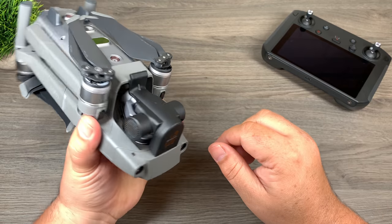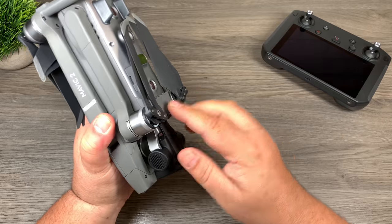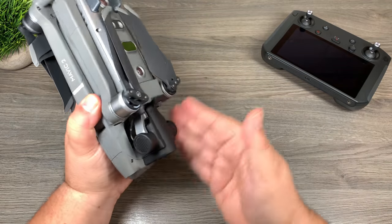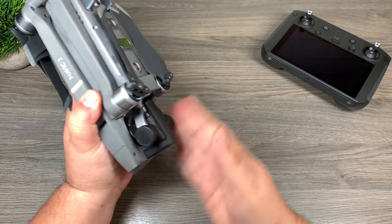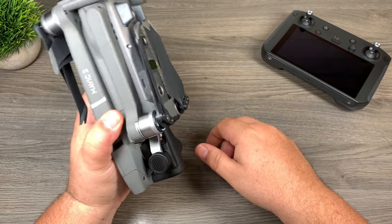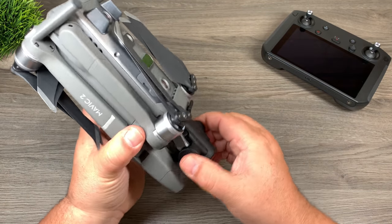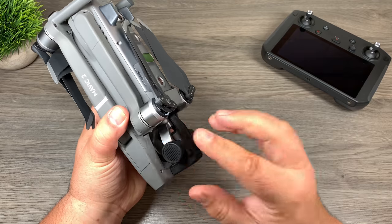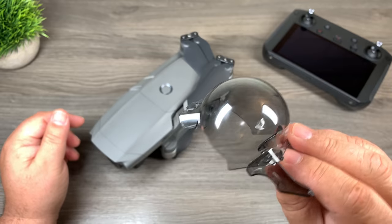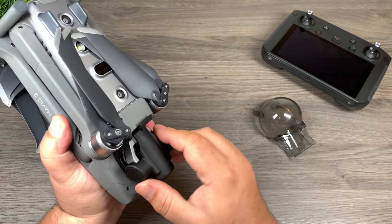I actually really do like it and I think I'm going to start using this one from now on. It is on there really securely and you don't have to worry about it coming off at all. Even if it gets banged around in your bag, it's not going to do any damage to the gimbal or camera. Even if you accidentally dropped it while pulling it out of a bag, I don't think it would come off and it would keep your gimbal protected. The original stock cover is a little brittle and would probably shatter if dropped on the gimbal cover.